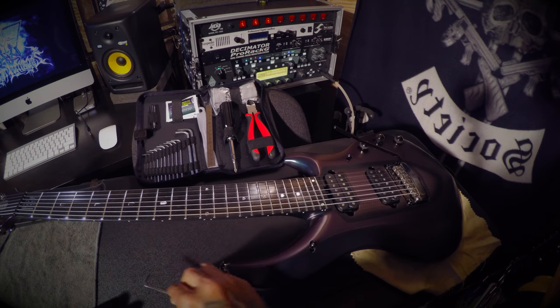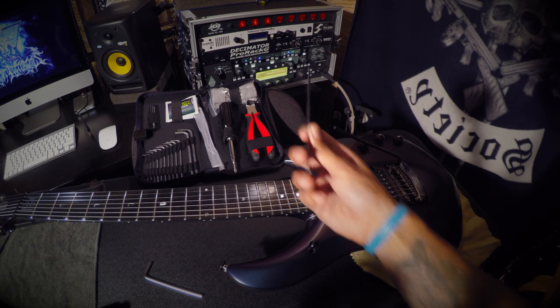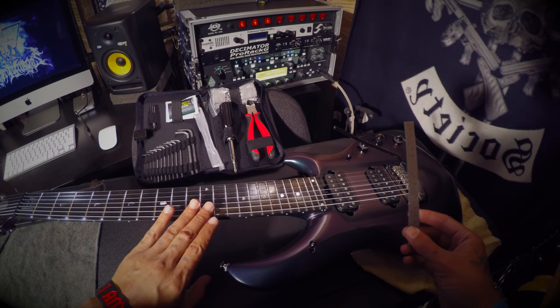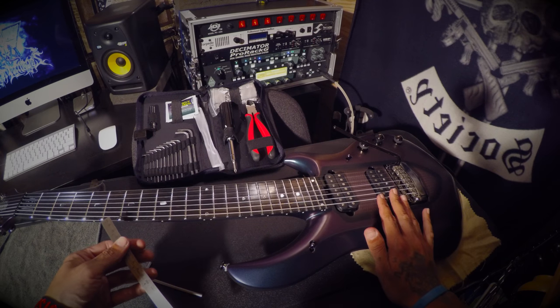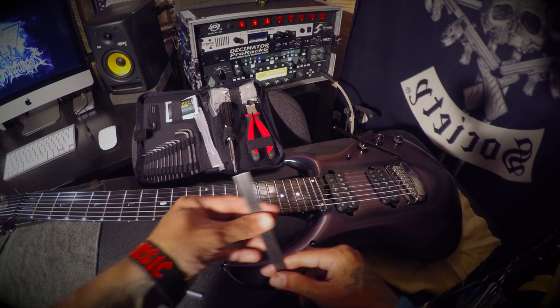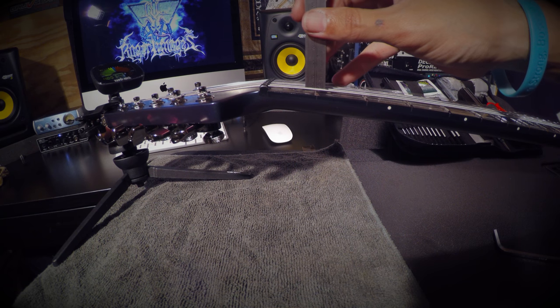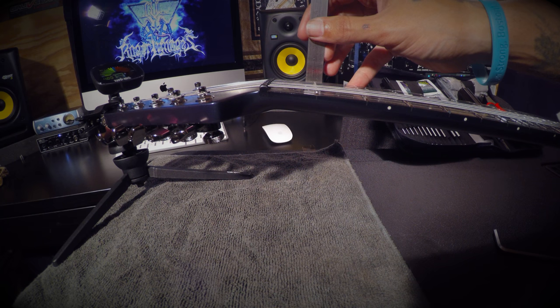Now we're ready to adjust the string height and pickup height. You're going to need the allen key and the ruler that comes with your toolkit. We'll measure at the first fret and then at the 12th fret for string height, and for the pickups we'll measure on both the low and high E. I like to do one thirty-second of an inch for the low E and one sixty-fourth for the high E at the first fret.